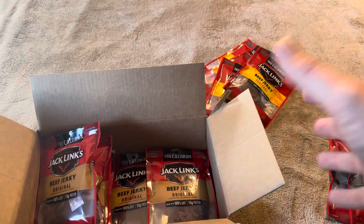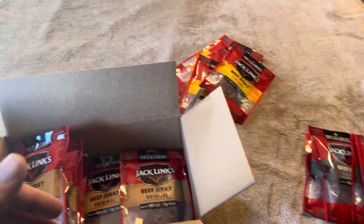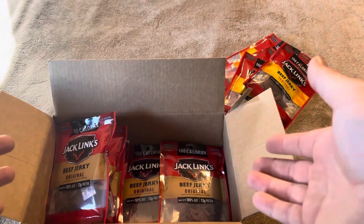I've definitely purchased way worse values than this from Jack Link's, and I like the fact that it's going to give you a little bit of variety — some teriyaki, some peppered, and some original. So overall I'm pretty happy with this set, and I'm sure the person I'm giving it to will be happy with it as well.